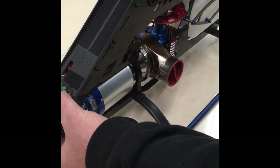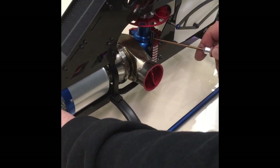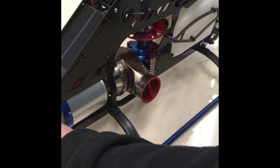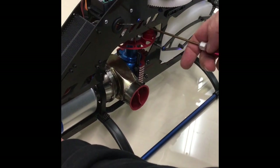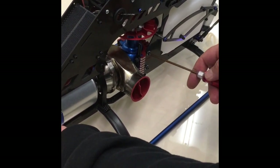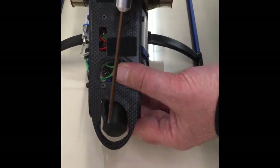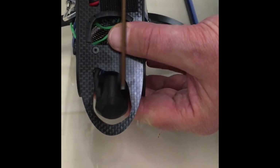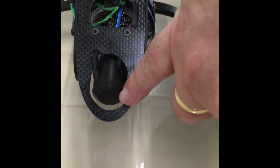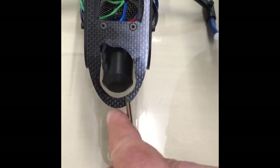Now we have to set up — you can see it — the alignment of the axis of the gearbox to the axis of the clutch itself. And what you can see, you can move it; the screws are open a little bit so you can move the turbine this way and this way. First thing is it has to be aligned so that the center of the motor is exactly in the center of the coupler part.